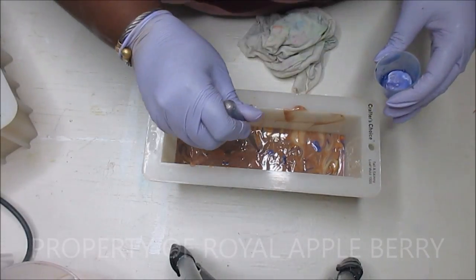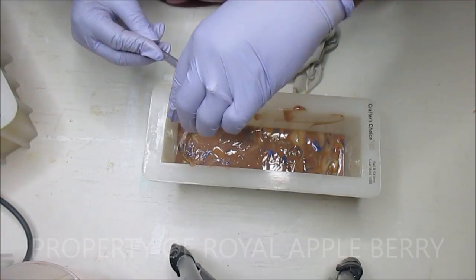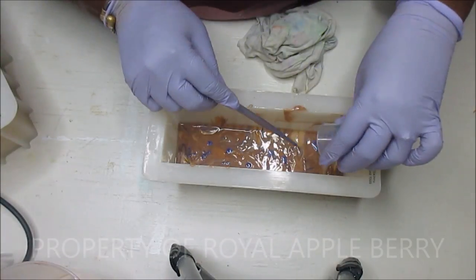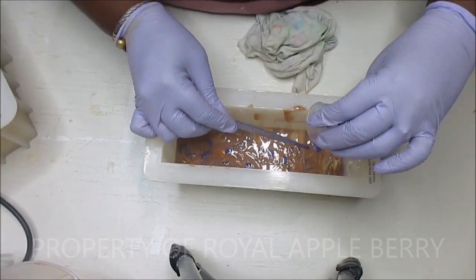Just because it's a mini loaf doesn't mean it has to be boring. Lately my mini loaves have been coming out spectacular - I'm like dang, I should do that for my big loaf too. So I just might start trying some of these techniques on my larger loaves.